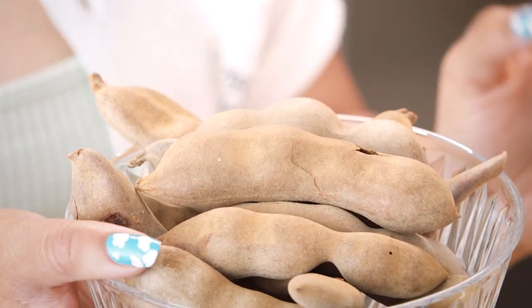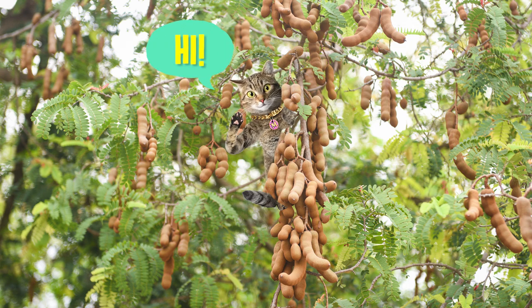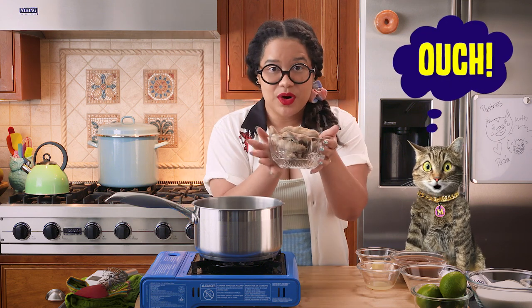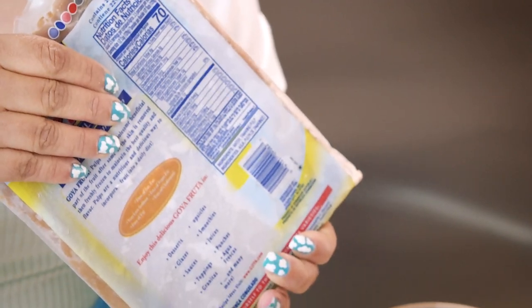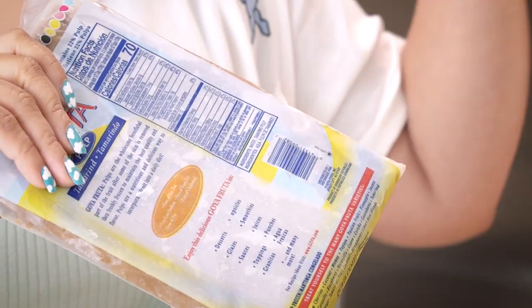Tamarind is one of those ingredients that is one of the most beautiful things that I have ever been able to grow up around. They have trees that are almost 60 feet high. I would grab rocks and throw them at the tree to hopefully get some tamarind out of it — sometimes the rock would just fall on my head, though. But today, we're not going to use fresh tamarind. We're actually going to use frozen tamarind, which is a lot easier to work with. It's one of the best ingredients that you will have in your kitchen.